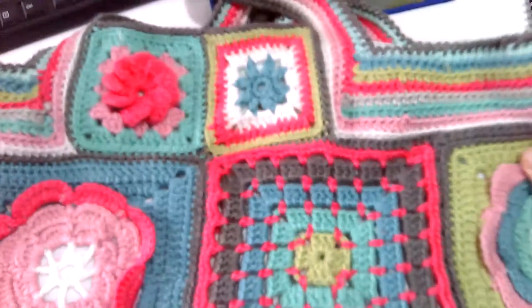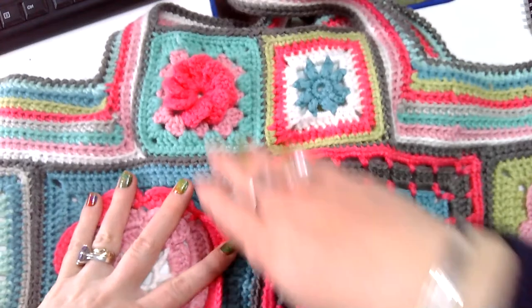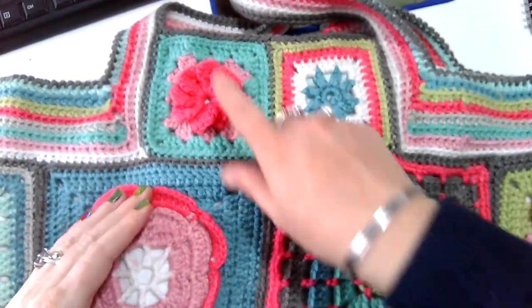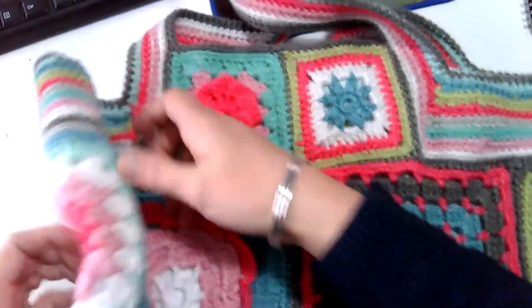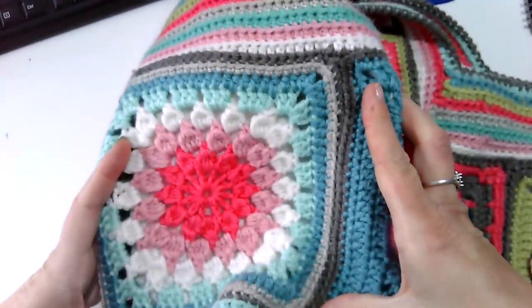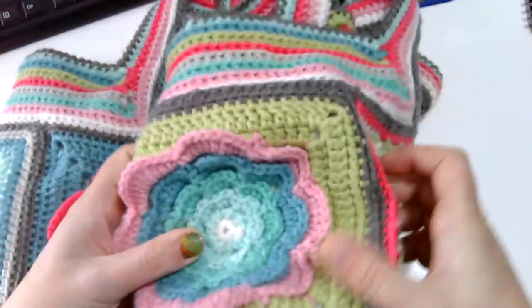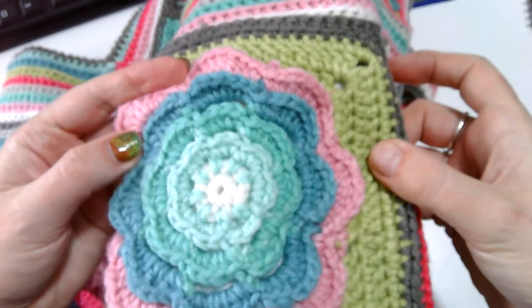I tried to pick squares that alternated between dimensional flowers and flat ones. The one on this end is like a starburst granny, and the one on the other end is flat but with loose loops bringing it up.